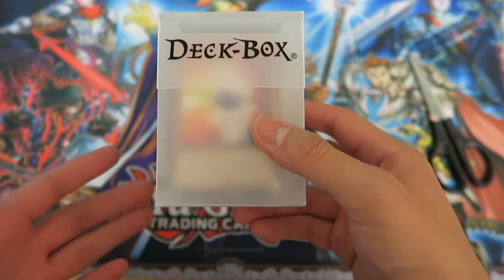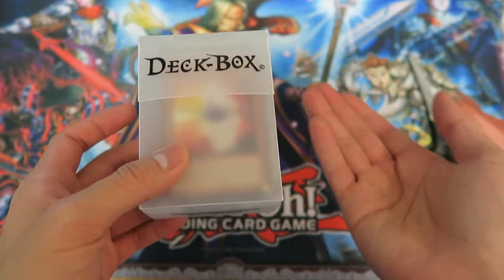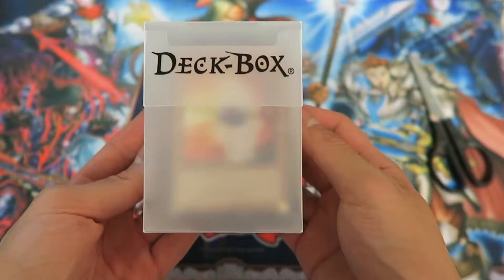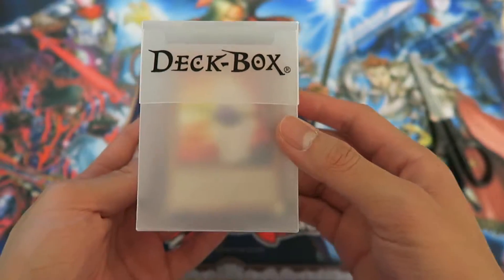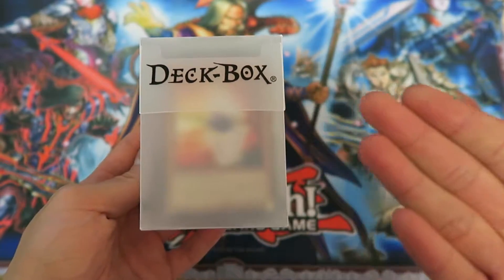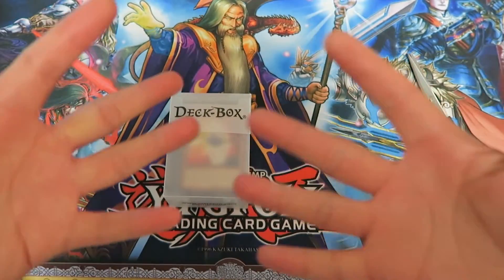If the box were to be crushed this way, your cards will probably get damaged too, but I reckon if it's crushed from the sides the cards won't be harmed. I hope you enjoyed this opening of the deck box by Ultra Pro. If you have any other questions about the box, please leave them down below in the comment section, and leave a like if this helped you decide whether or not you want the Ultra Pro deck box. Thanks for watching guys — TCGB signing out, and as always, goodbye.